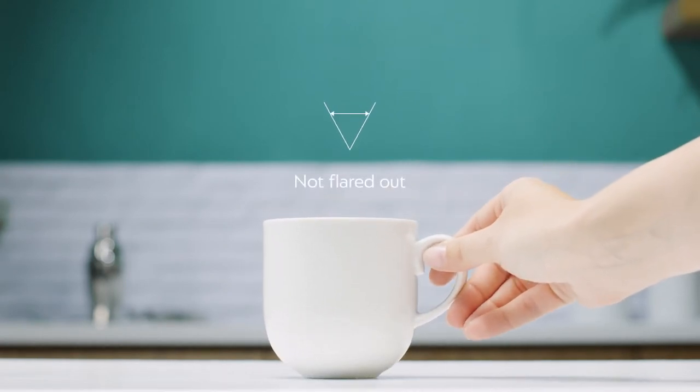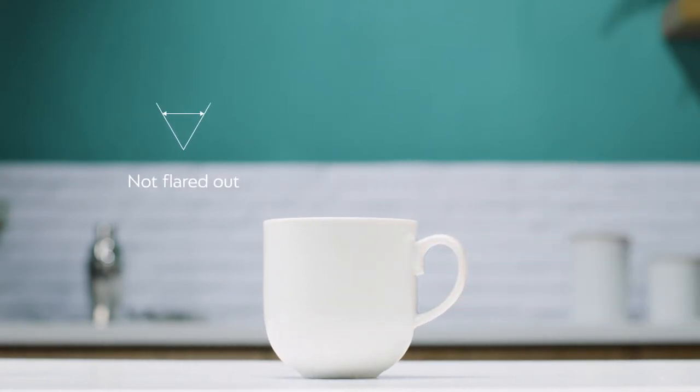Number 1: Your cup must not be flared out. Number 2: Your cup must be at least 7 cm in diameter.